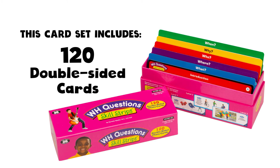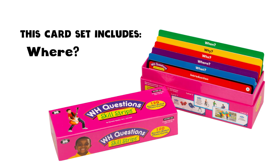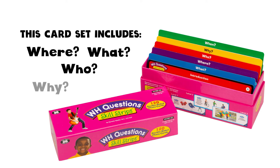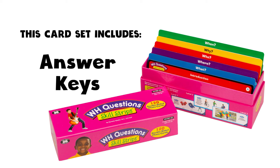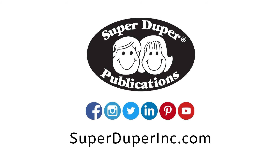This card set includes 120 double-sided cards, 240 total questions – Where, What, Who, Why, and When. We have three levels of difficulty for each question type, game ideas, and answer keys. To learn more about this or other products, visit us at SuperDuperInc.com and follow us on social media.